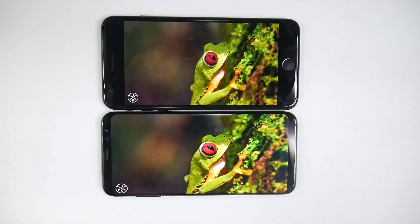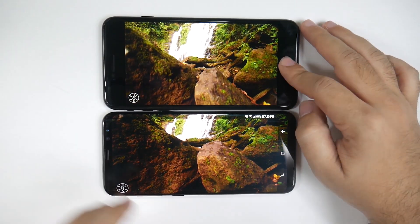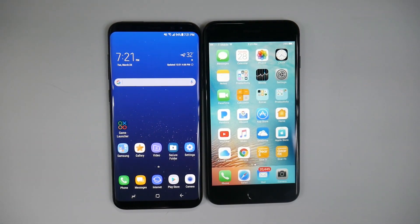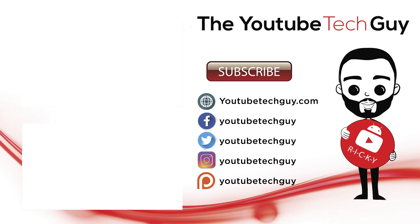All right, guys. Thank you, as always, for watching, and make sure to check out all of our other coverage on the Galaxy S8 and S8 Plus coming out right now on YouTube, as we do have the most coverage on YouTube for these new devices. This has been RICKY, the YouTube Tech Guy. Thank you.